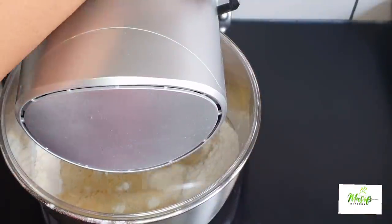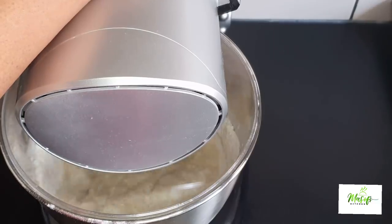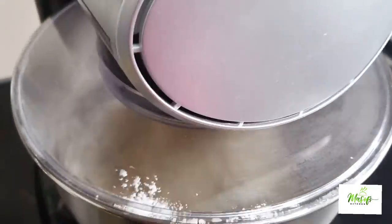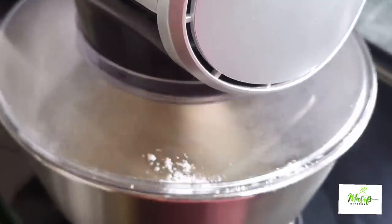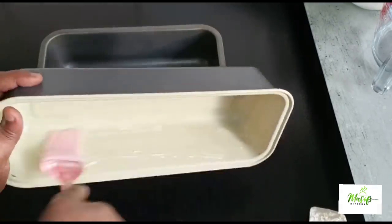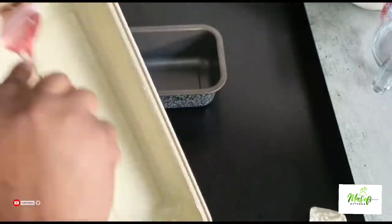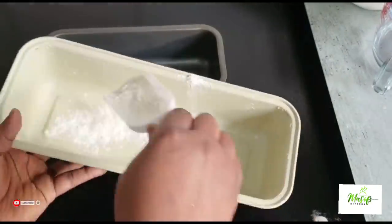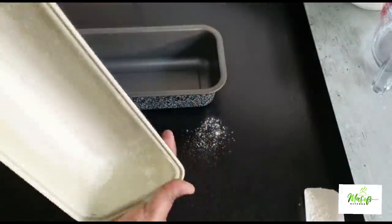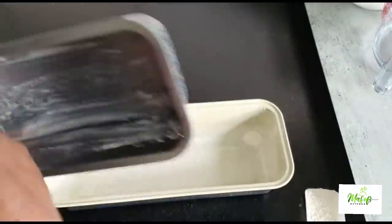I'm using my stand mixer to knead all this dough together. You can also use your hand to knead this dough if you don't have a stand mixer. In the meantime, I'll go ahead and smear some butter into my loaf tins and spread it all over, add in some flour and shake it all over, just to avoid our bread sticking onto the tins when we add the dough and bake.